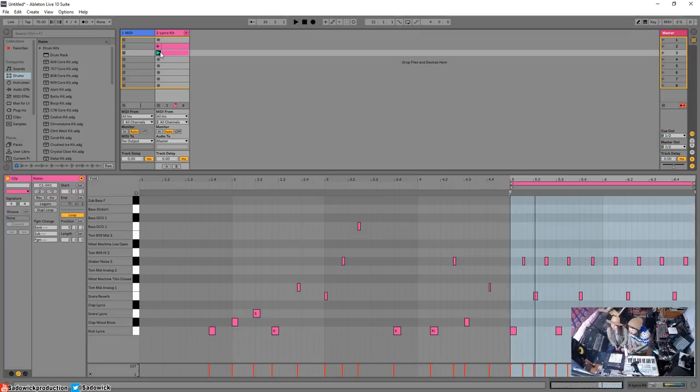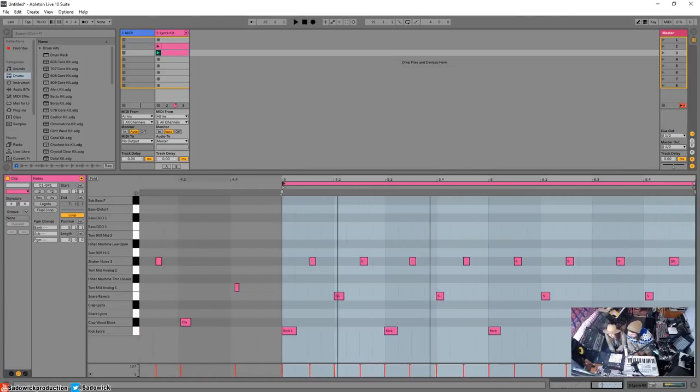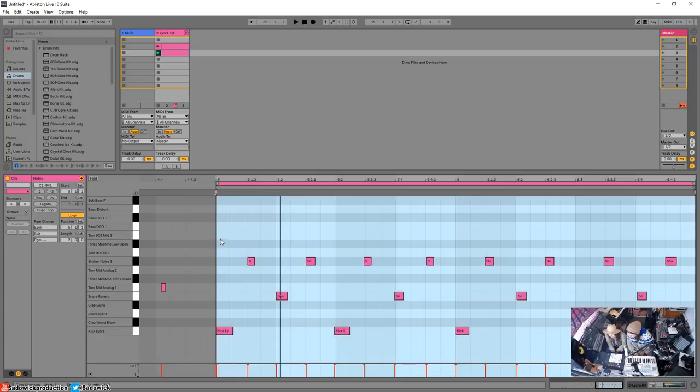It needs to be quantized because I kind of did it not that well, but that's good. I'm going to pause as we're talking just so people can hear us. So something interesting with quantization — I'll zoom in using the magnifying glass here.